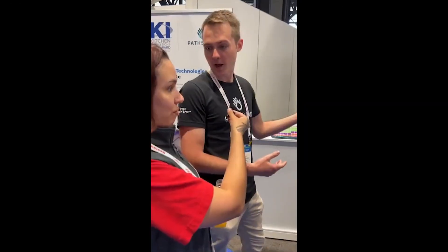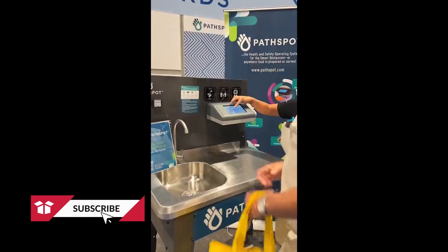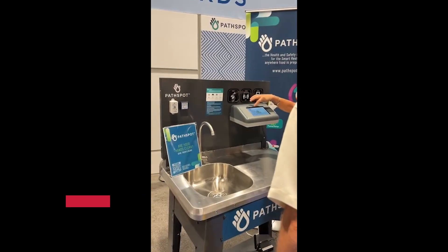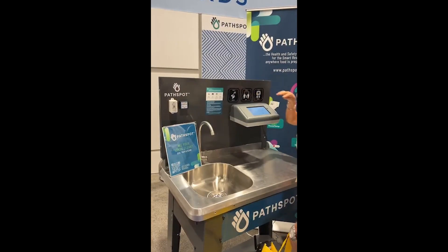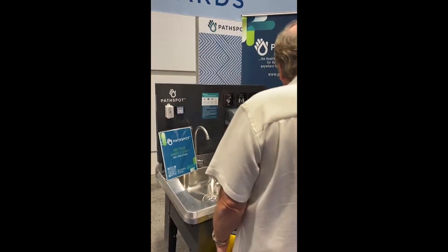This is PathSpot. The core product is the hand scanner, which mounts on the wall next to a hand washing station in the back of house of any food establishment. Right after an employee washes and dries their hands, they can place them underneath, flip them over, and it'll scan for contamination that's likely to cause foodborne illness.